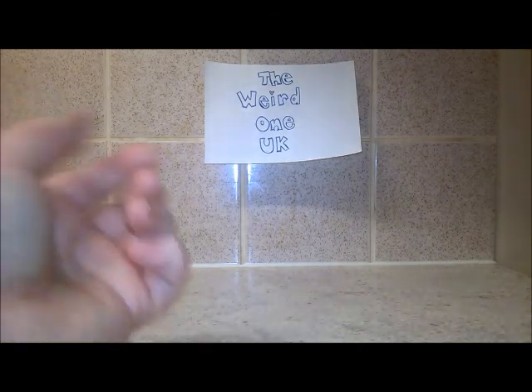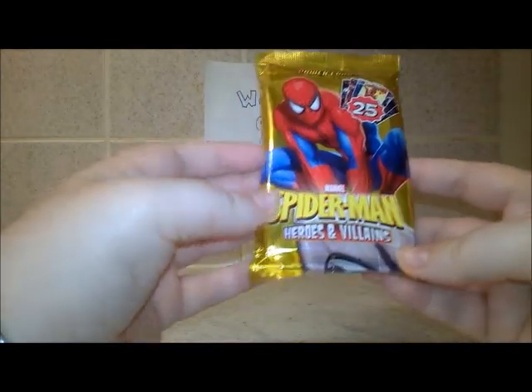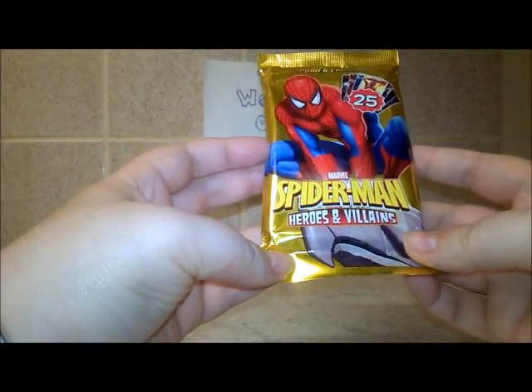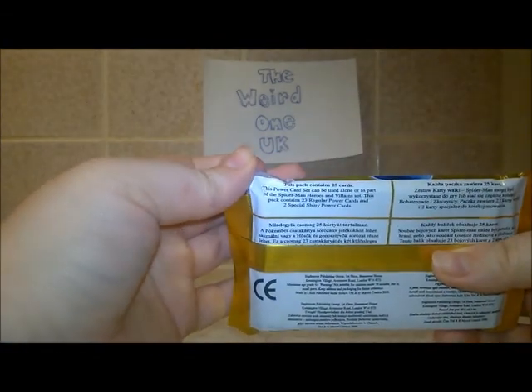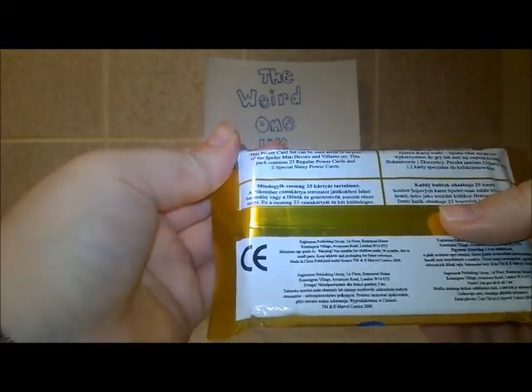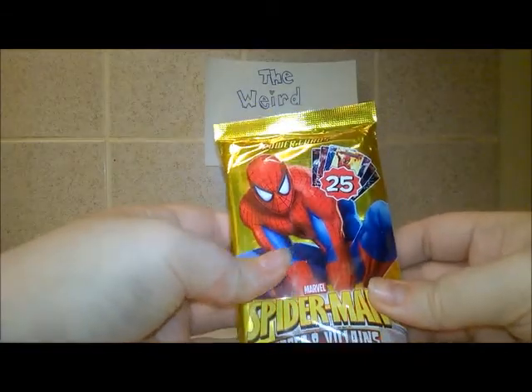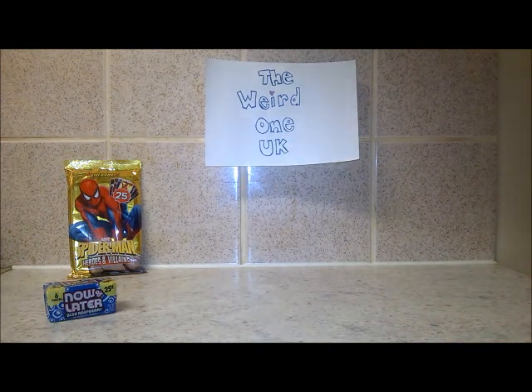The next item is Power Cards — 25 Spider-Man Heroes and Villains cards. I believe this is like a card game. This pack contains 23 regular power cards and two special shiny power cards — ooh, something shiny!